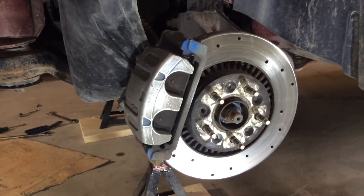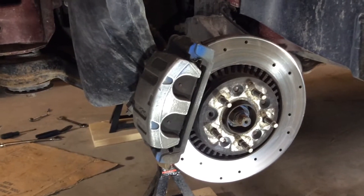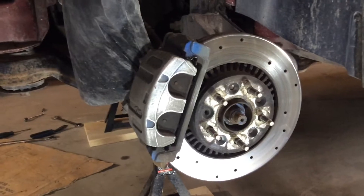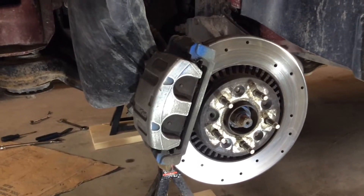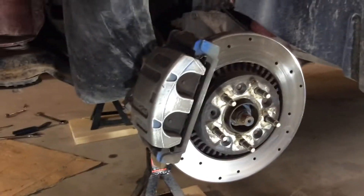Ford Freestyle ABS sensor test. If you don't have a very expensive scanner like mechanics have, you can rig up a little test scenario and I'll show you guys how to do that.